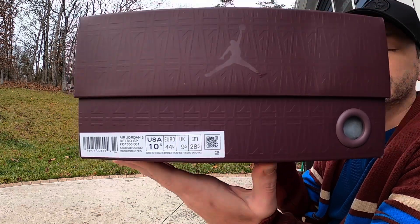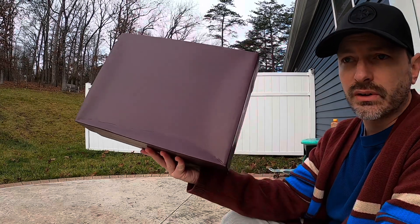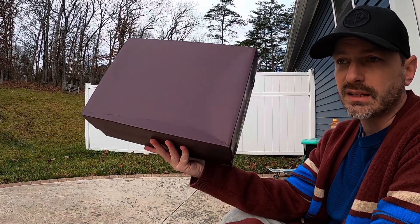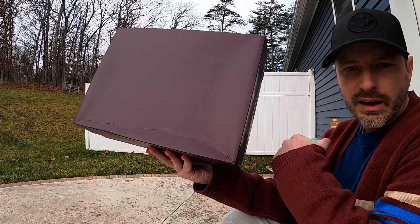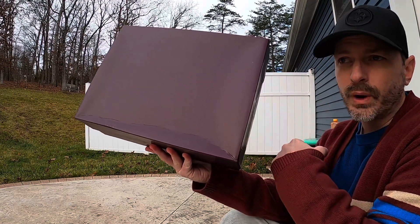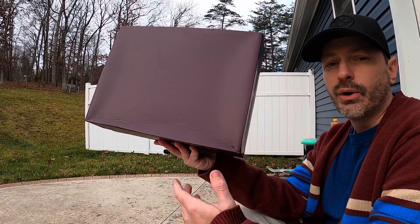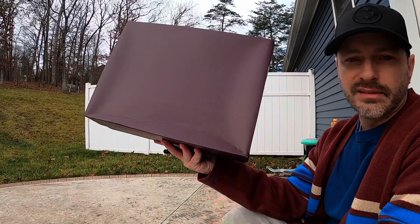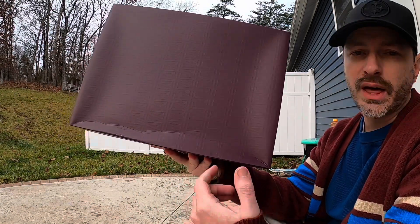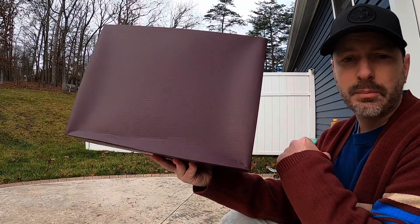The sizing for this dusk pair is in men's sizing, whereas the dawn colorway was in women's sizing. So this is a 10 and a half in men's — the dawn I got is a 12 in women's, but it all comes out to be the same size. I don't know why they do some men's sizing and some women's sizing, but just know that the dark pair is men's sizing and the light pair is women's sizing.